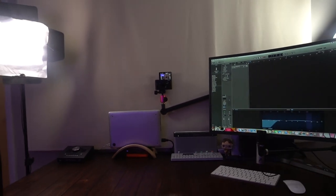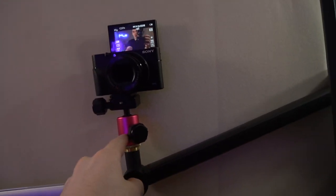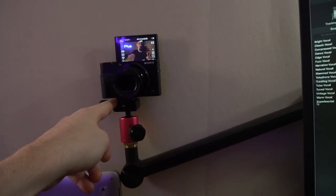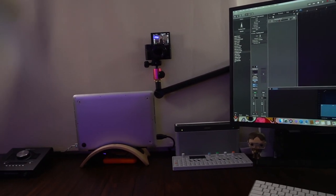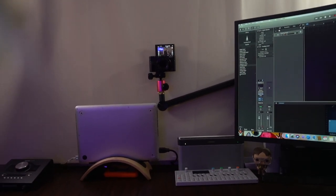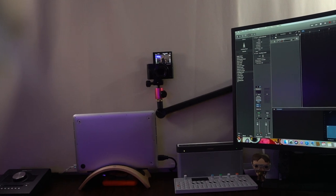So this is my view when I'm making the videos. I have this Sony RX100 5 on a Blue compass microphone arm. This is a tripod mount for a camera, so it's really meant for a microphone, but I put a camera on it and it is the best purchase I've ever made. I used to have a tripod on my desk all the time and that took up so much space, so if you're looking to make your setup a little bit cleaner, I would definitely recommend getting a microphone arm, clipping it to the side of your desk, and just having your camera there all the time ready to go.